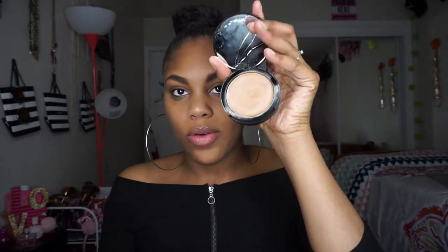This is in caramel because it's too light for my skin tone and it's old, so I like to use this just to clean up my brows. I'm just going to take a little bit of this and outline.